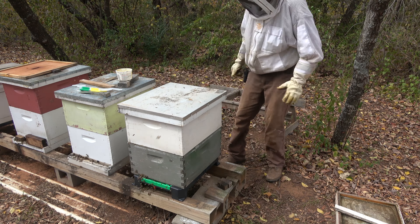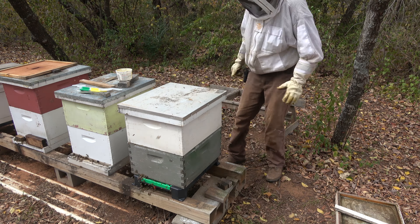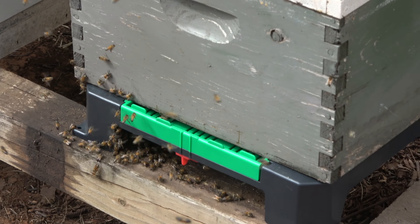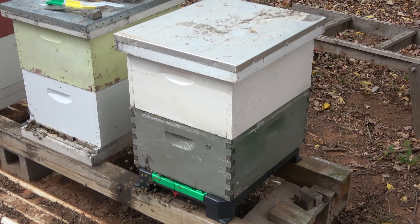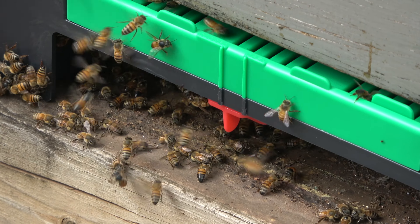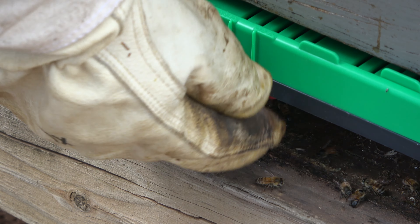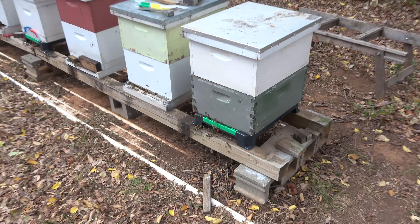Done. I'm not going to put the Beast Blocker on this one — it doesn't need it. It's not being robbed and I'm not moving it. They'll just acclimate to their new entrance situation, which won't take long. It is a slight reduction in entrance size, which is fine. Left is closed, right is open — and it's printed right on the green indicator if you don't remember. I'm going to set it to closed for wintertime.